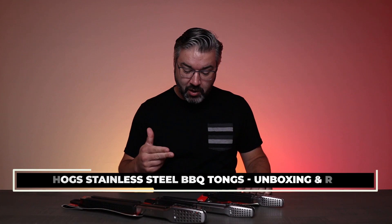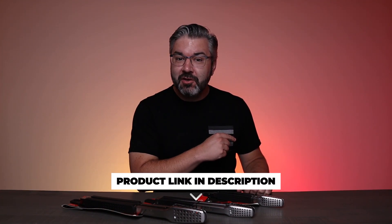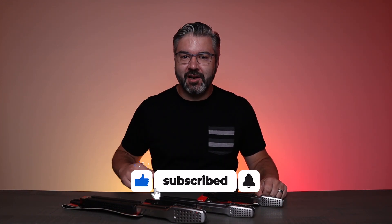What's going on guys? Today we're checking out these tongs from Grill Hogs. We've got their 9 inch, 12 inch, and 16 inch tongs which makes your next barbecue, grill session, or anything you need to do in the kitchen a real breeze. So with that said let's check it out.